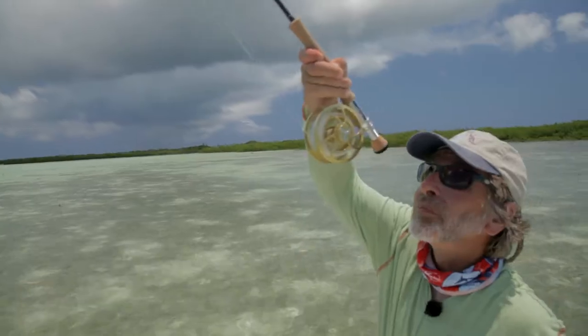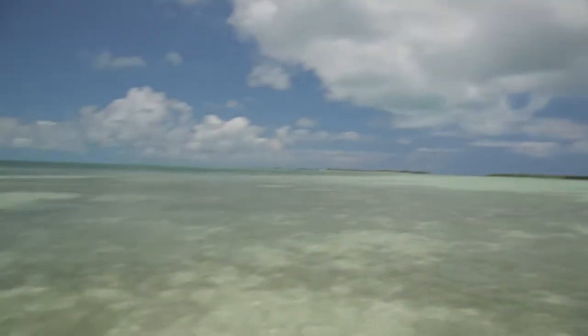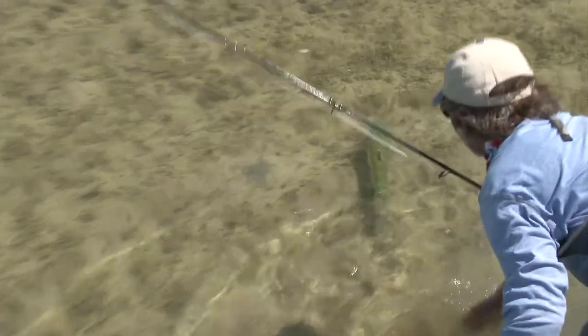Welcome to the Orvis Guide to Fly Fishing. I'm your host Tom Rosenbauer, and for the next 13 episodes we're going to show you how to catch fish on a fly rod all across North America. We're gonna have a lot of fun teaching you, and I hope you enjoy it as well.